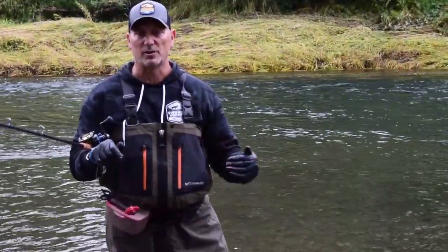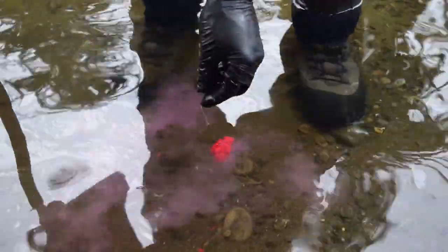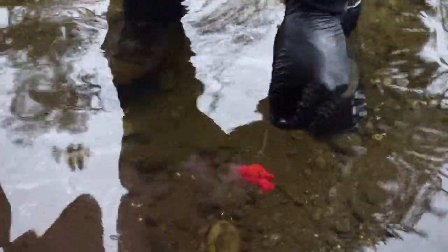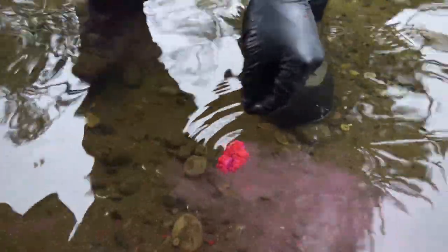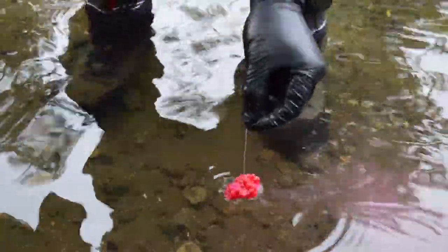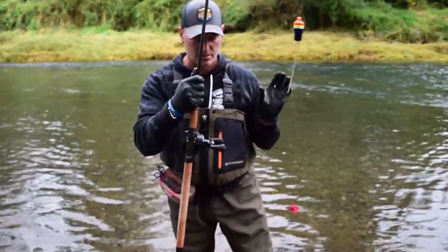One thing I want to show you is how well good eggs milk out and put a scent trail downriver in front of your presentation. Take a look at this — here are the eggs in the water. See all that oil coming off them? You can see the fluorescence in the water and the milk trail. When those are bouncing downriver, that's exactly what you want to see — that bait milking out, sending scent downriver. That's a sign of a good egg: nice and juicy, putting plenty of scent in the water, and exactly what chinook and coho go after.